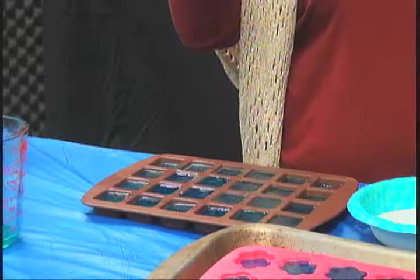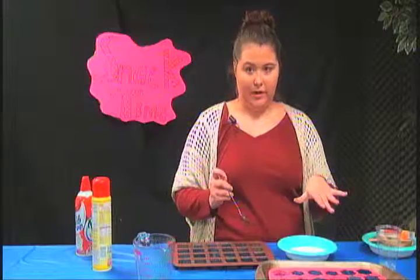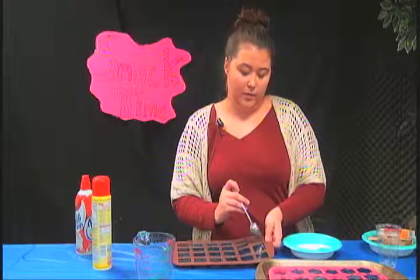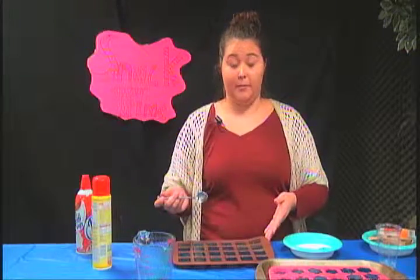Look at that — it's a lot firmer. I have a little dish right here so I can put it on. We're about to go to commercial, so I'll let this stay here and I'll show you all how to scoop this out when we come back.